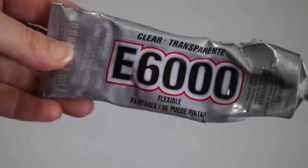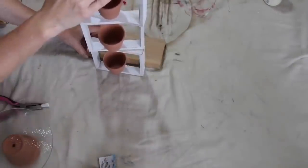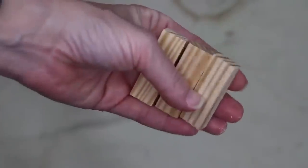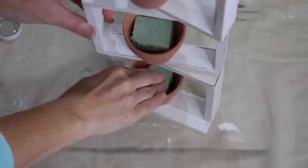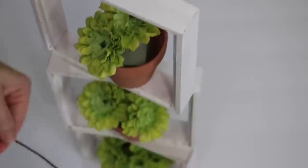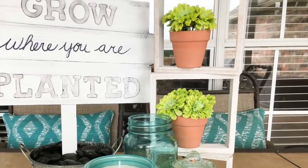Once completely dried, I go in with E6000 and the little clay pots — placing each pot right in the middle of each box. It's still slightly wobbly, so I use some wood pieces to keep it balanced while drying. For extra stability, I go in with some tumbling tower pieces that I painted with the same chalk paint, and then use wood glue to attach them to the bottom box. Once dried, I put floral foam in each clay pot, snip the mums with wire cutters, and place five mums in each pot. It's great for indoor or outdoor decor — I use it outside on my table and absolutely love how it adds height.